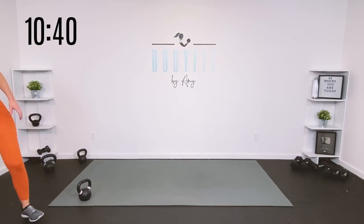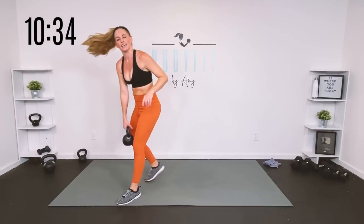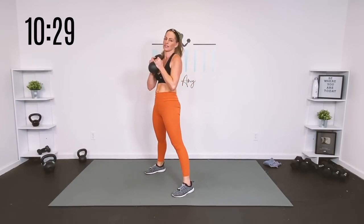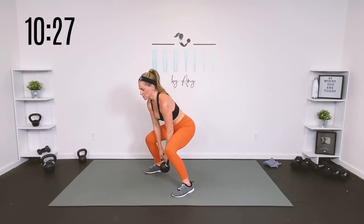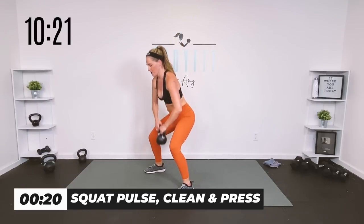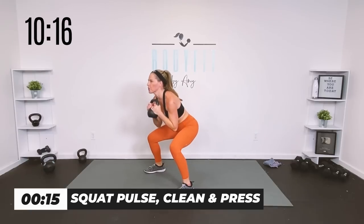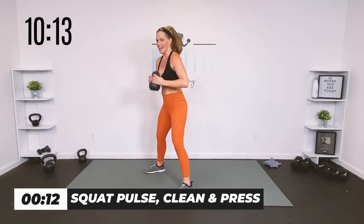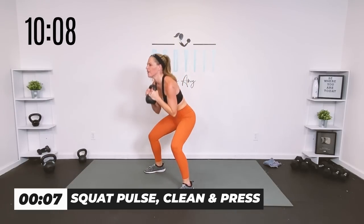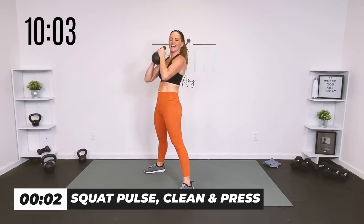Last round, team — 20 seconds. We're going to add a little press to that clean. You have all the options: just a squat, squat pulse clean, or squat pulse clean and press. Join me for 20 — squat, pulse, clean, press. Yes you can — all the way up, sneaking in a little extra upper body push and pull.